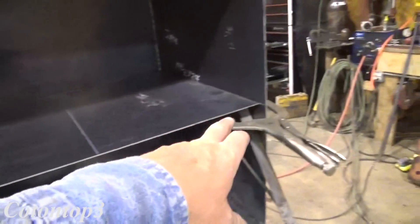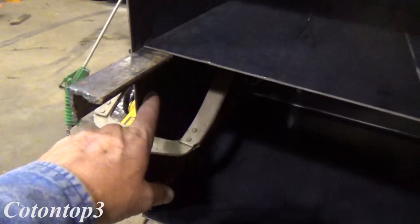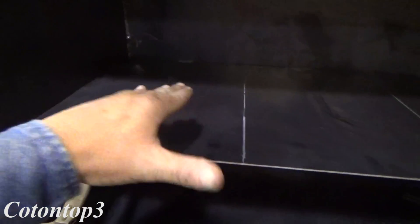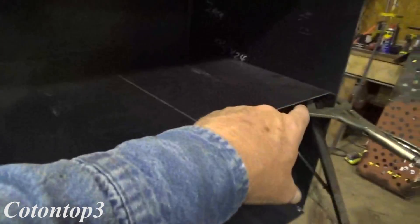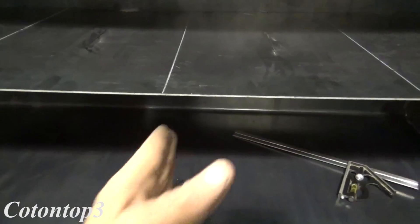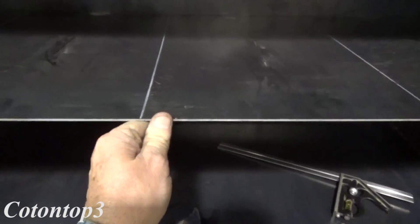Alright, so you can see the baffle. This is the main one, it's going to go across the middle right here. What I did is I got just a couple pieces of scrap angle iron and got it clamped in here so that I could just lay that piece on there and slide it in. You can see it's got a sag in it right now, but that's going to come out when I tack it.